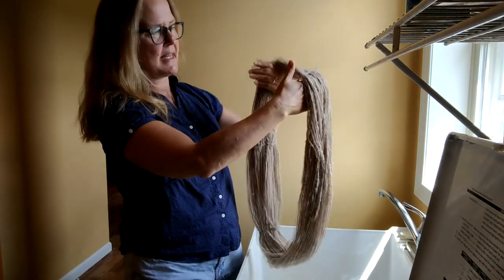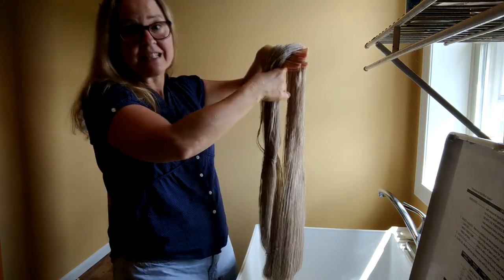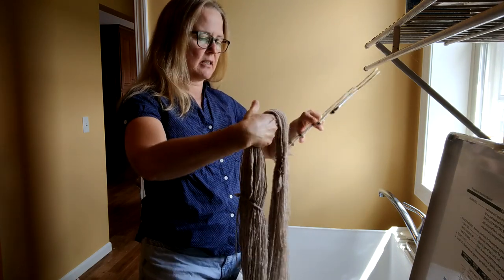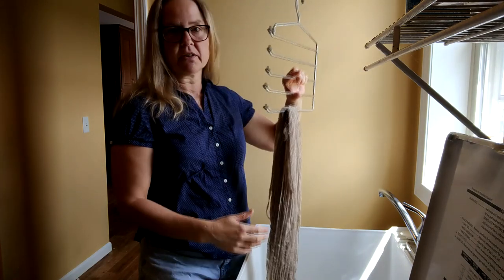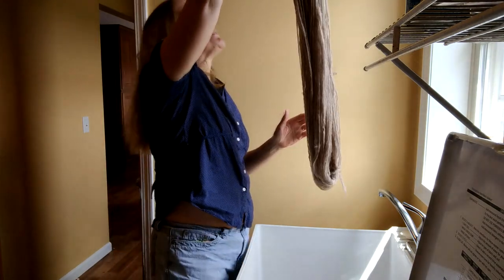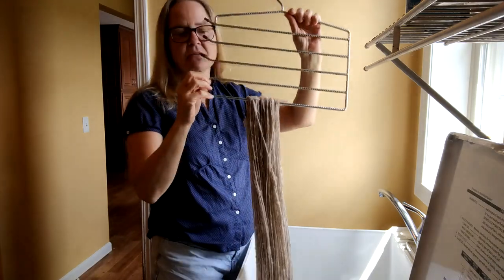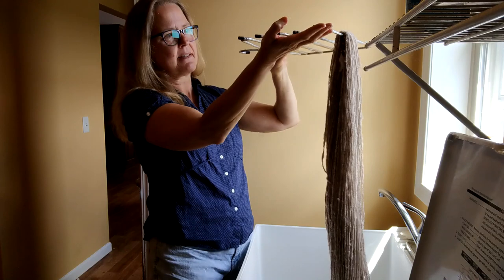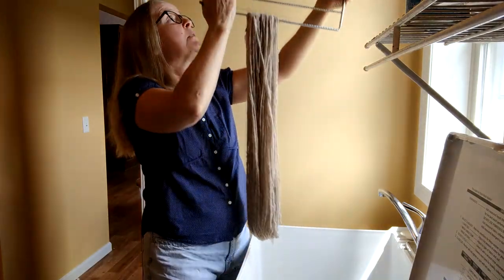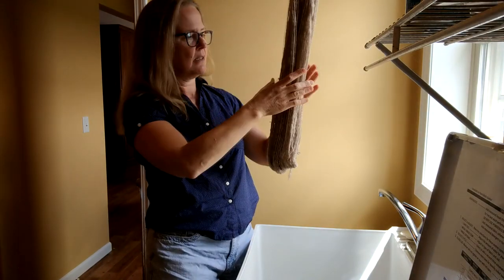I grab it by one of the tied parts because it's less likely to get caught up in my drying rack. I found this drying rack at a garage sale — I used to do a lot of garage saling, but my house got too full of stuff so I forced myself to stop. I don't even really know what it is. Sometimes I'll set it on two horses if I have a ton of yarn, but normally it just hangs up here on one of my utility room shelves.